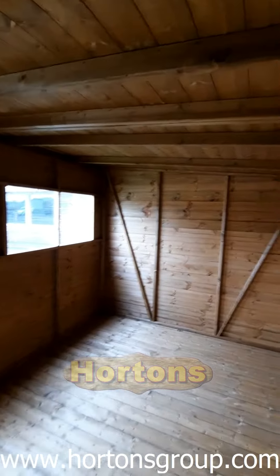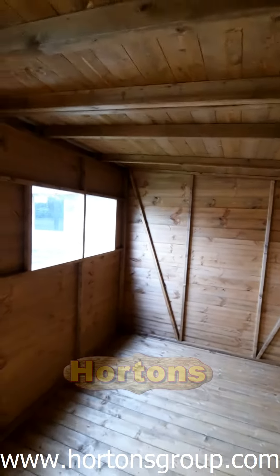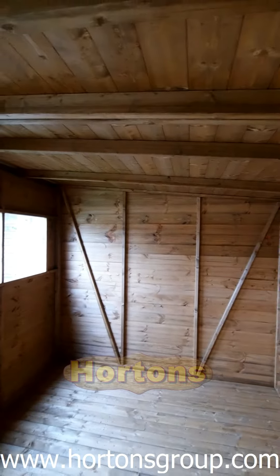Diagonal corner bracing makes it a very strong structure, and although you can't see it in the video, there is polyester reinforced felt on the roof as well.